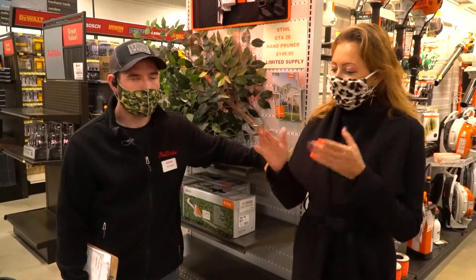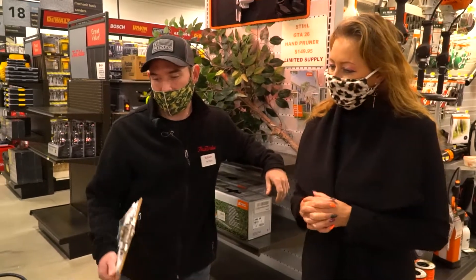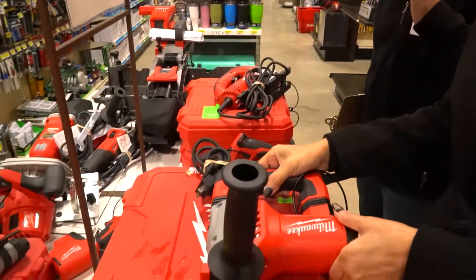Now I'm here with Patrick. What do you have to show and tell us about? So we're looking at Milwaukee here. Milwaukee's got a huge sale going right now. These are some major power tools here.